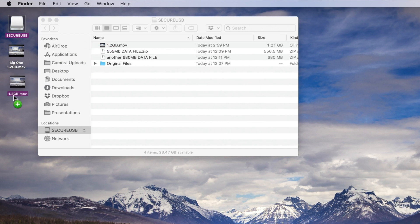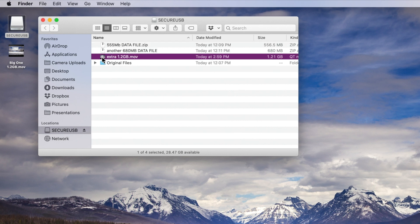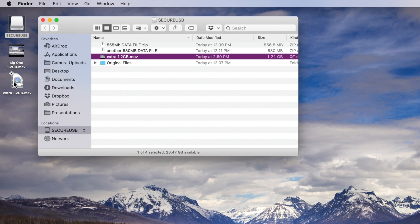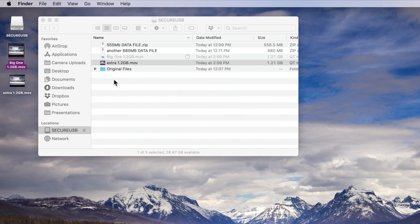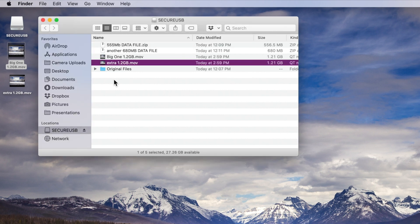In a curiously similar fashion, this one also has a 1.2 gigabyte movie on it. I'll rename it first to avoid any file caching issues — calling it 'extra.' Now I'll copy this onto my computer and see how long 1.2 gigs takes. That's a pretty zippy copy. Now let's do the same write test — copying a file back onto the drive. Write is always a little slower. While that's writing, I used a program called Crystal Disk Mark 7 on my PC to run performance benchmarks. And the copy is done.